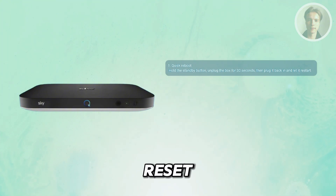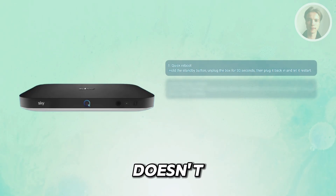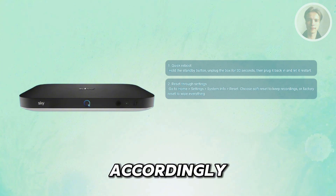Now, if you want to reset this, you may need to go through your settings. So if the quick reboot doesn't fix it, you can reset it from the menu. Grab your SkyQ remote, press the home button, then head into settings. Now go to system info, then choose reset. You'll see two options here — you have soft reset, which keeps your recordings, or you have the factory reset, which wipes everything and takes the box back to its original setup. So choose accordingly.